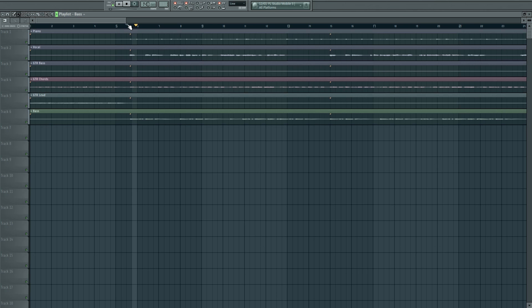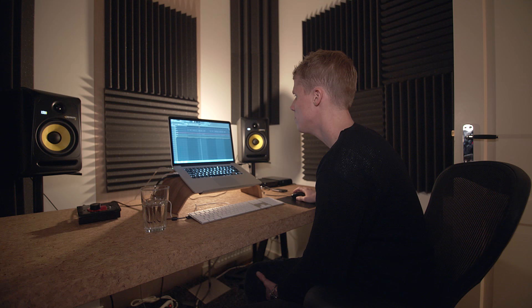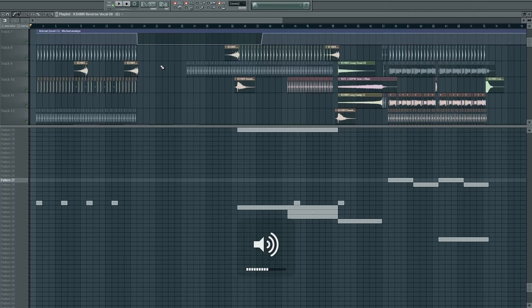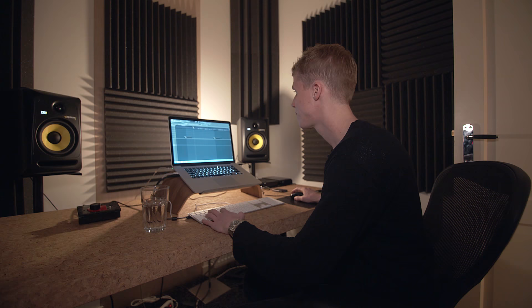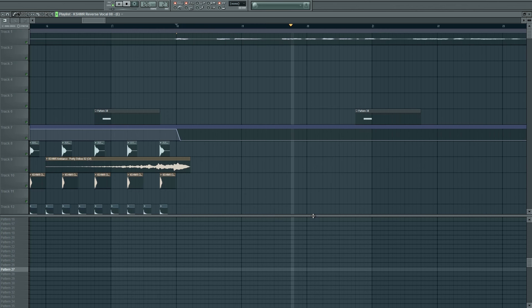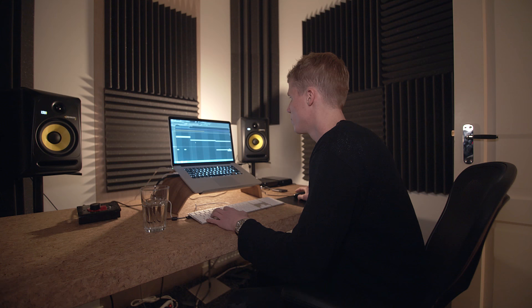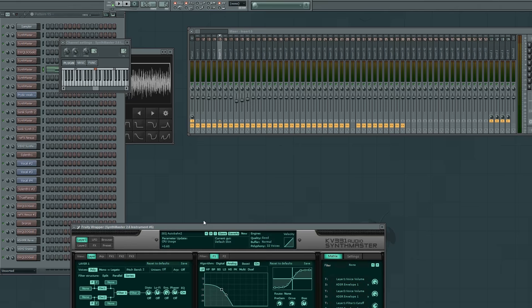It sounds like this - you have the vocals which is really nice, you can hear the chords of the piano and the bass. Basically I start with making a new break that sounds more like me. This is the project, and the break starts really simple. I took the chords of the original piano and I made this out of it with SynthMaster, one of my favorite plugins right now.